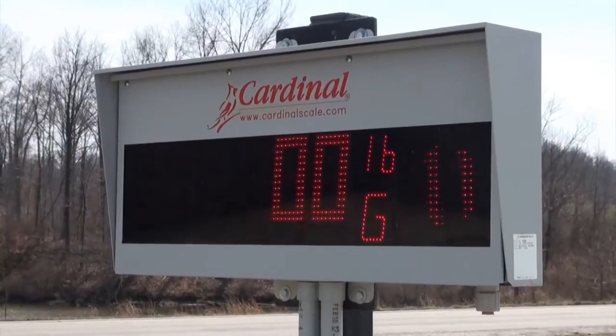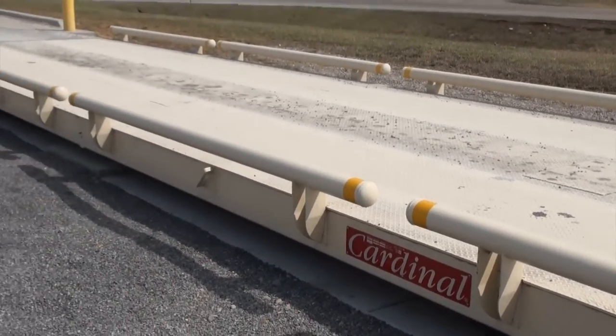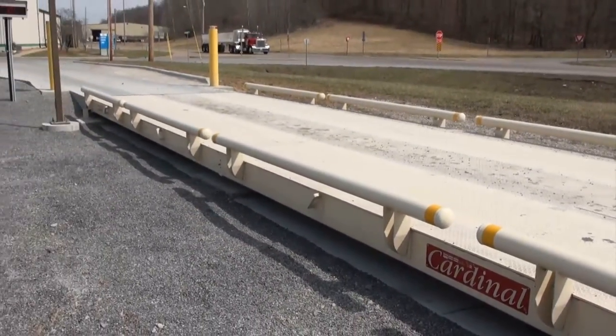Today we're going to talk about their operations and the Cardinal installation we did here, featuring the 225 indicator, the SP500 scoreboards, as well as the EPR 13570 truck scale.